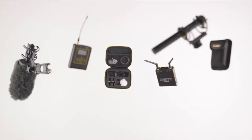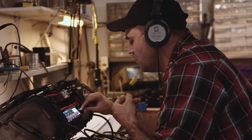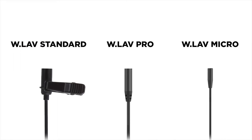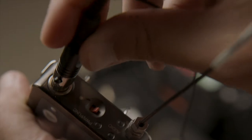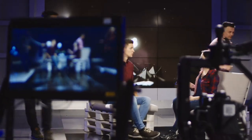At Deity, we know that in the audio world, sometimes the basics are anything but. Introducing the complete WLAV line, our modular lavalier system that brings a level of flexibility to your audio kit that comes straight from the professional film world.